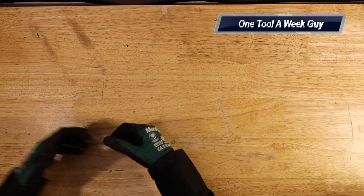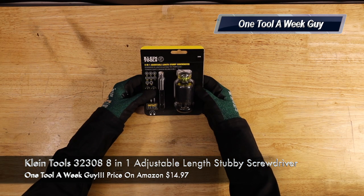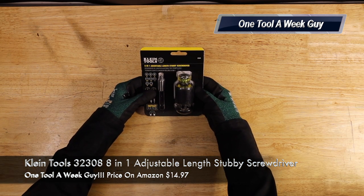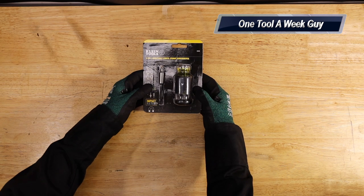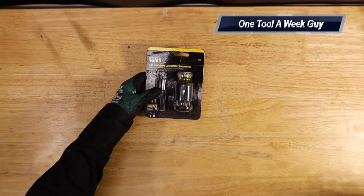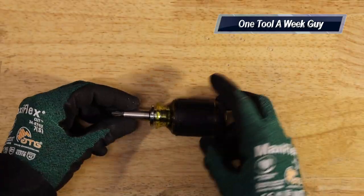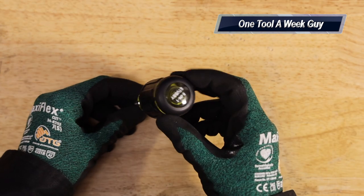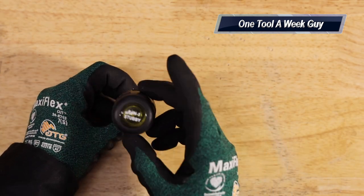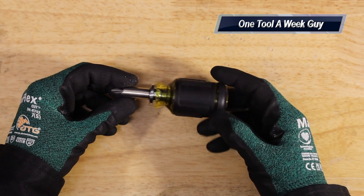So what are we looking at this week? I went ahead and picked up a new tool — the Klein Tools 32308, also known as the 8-in-1 adjustable link stubby screwdriver. Let's zoom into it now. It comes in this little package right here. Let's open it up — there you have it, this is the stubby 8-in-1 Klein Tools 32308 adjustable screwdriver.